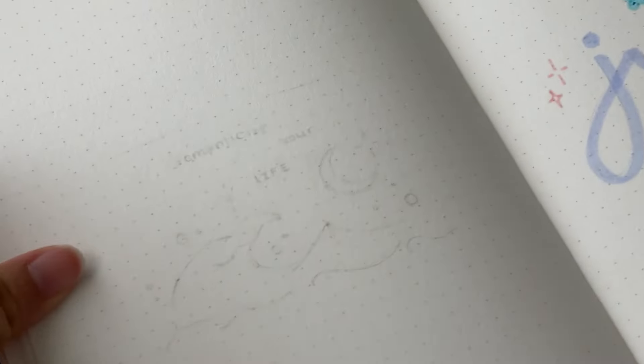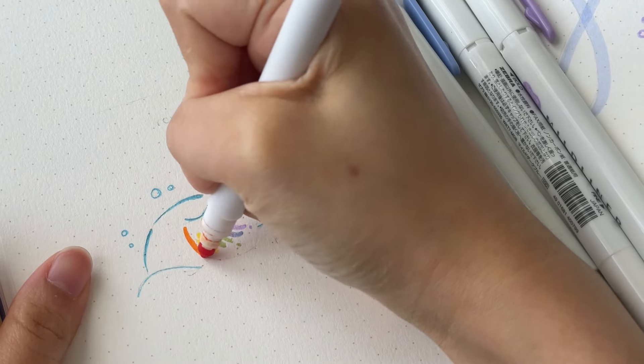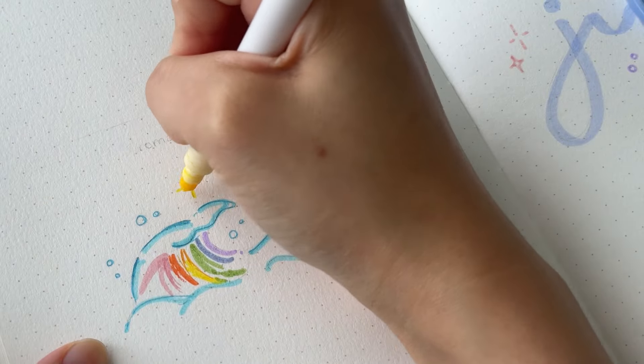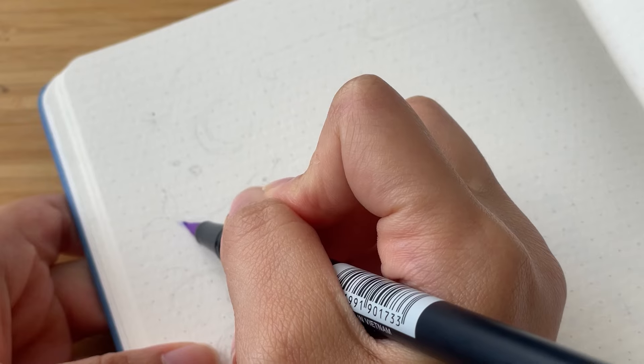And that is our simple cover page done! Then I moved over to the left page to set up a quote page, but I ended up hating it and will be redoing it at the end. So for now, let's move on to the monthly calendar.